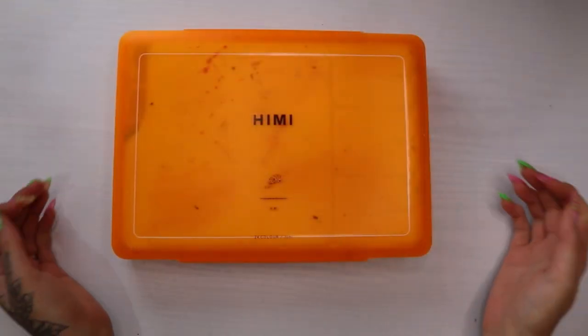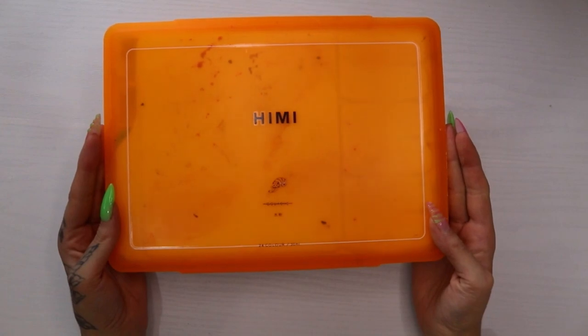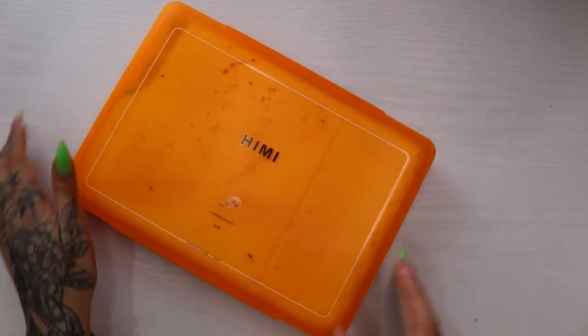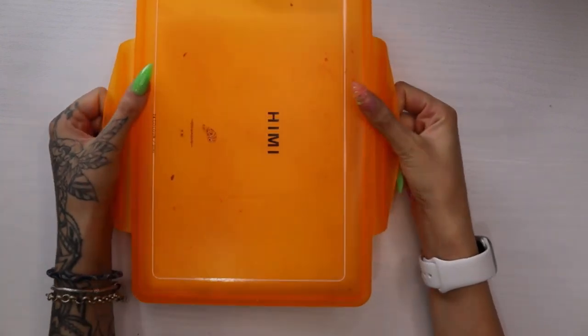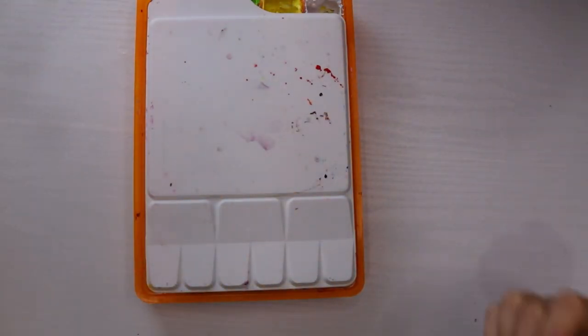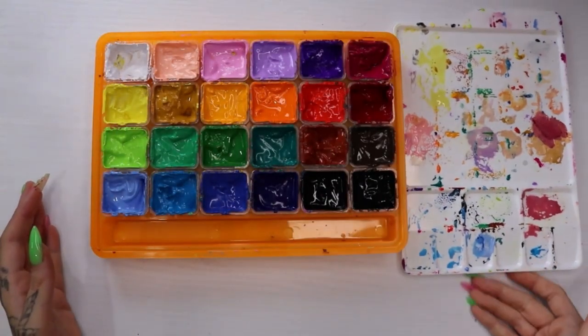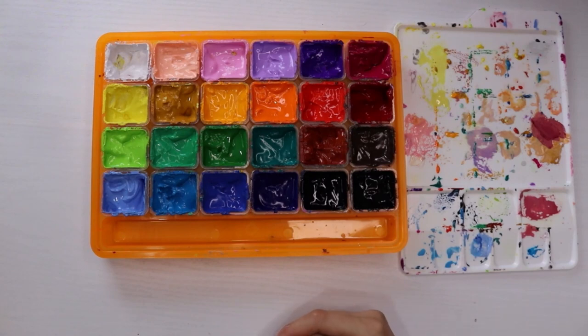Hi everybody! Today I'm gonna do a review on my Himi gouache set. I have had this for a while now and I have used it a little bit but not a lot. As you will see the paints are still pretty full, except the white — that's all gone. You can tell which ones are my favorite colors because the rest are hardly touched but some of them are mostly done. I haven't opened this for six or seven months now and they are still wet, which is quite shocking.